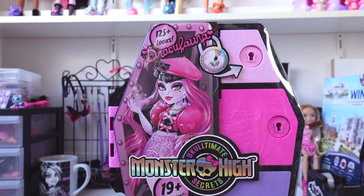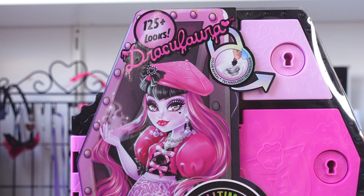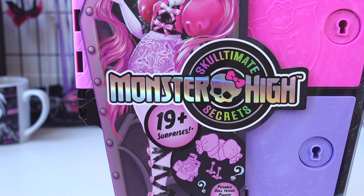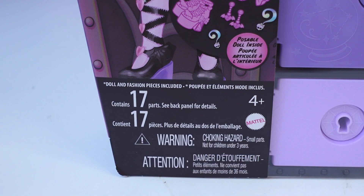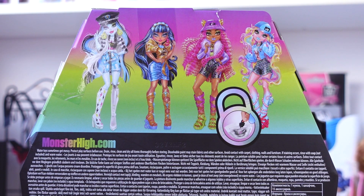Let's start with the box. On the left side you can see Draculaura's artwork. It says 125 plus looks, it says Draculaura, and in the little lock symbol it says Colorful Technology. In the middle it says Monster High in holographic letters with the Monster High skelet, and it says Skulltimate Secrets in rainbow fading letters. It says 19 plus surprises. You can see a couple of Draculaura's items and poseable doll inside. Doll and fashion pieces included, contains 17 parts. On the back you can see the other ghouls that come in this line and it says monsterhigh.com in rainbow letters.